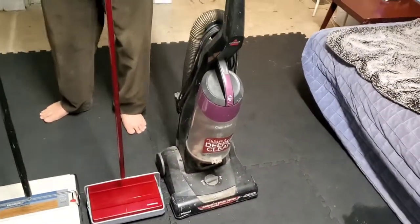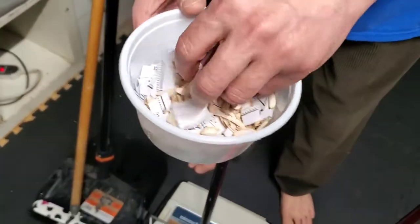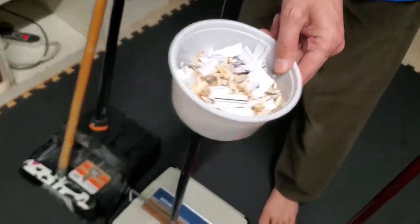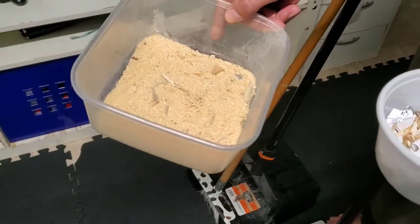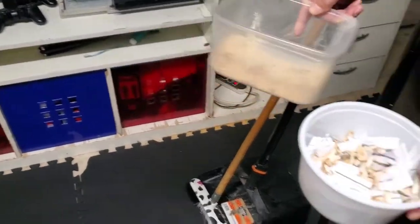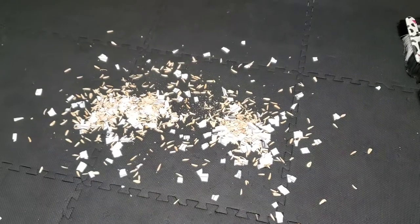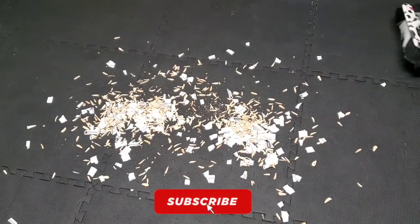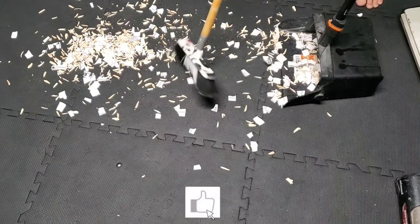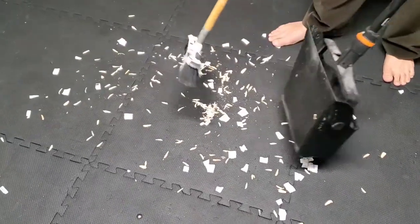Here I have a dust-like garbage — sunflower seeds, peels, and papers. And over here I have fine sawdust from cutting wood. The floor here is a play mat — you can see it's kind of textile, a little bit.